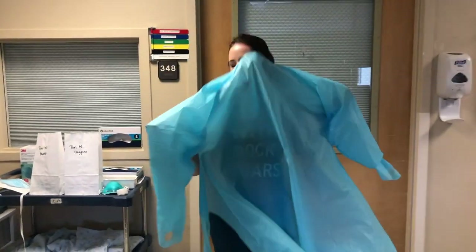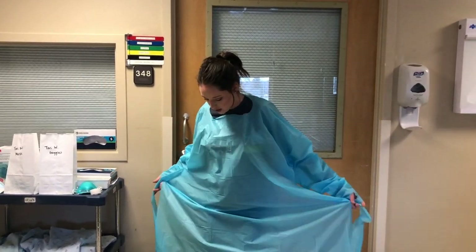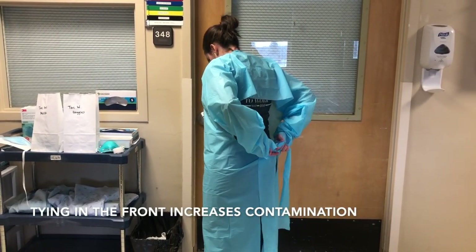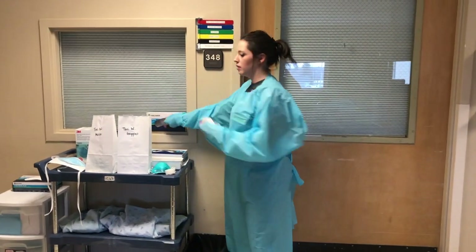I am going to put my gown on like I normally would, tying it in the back. And then I'm going to be putting on my gloves.